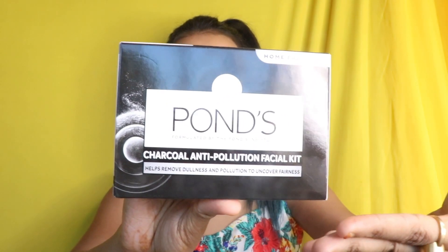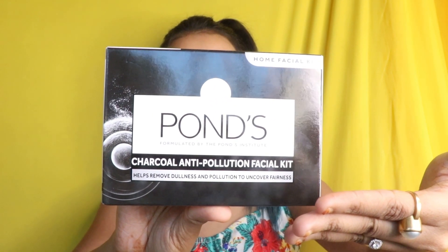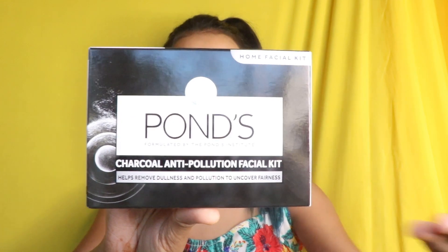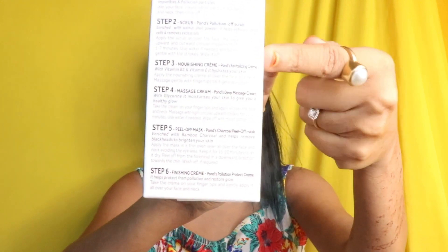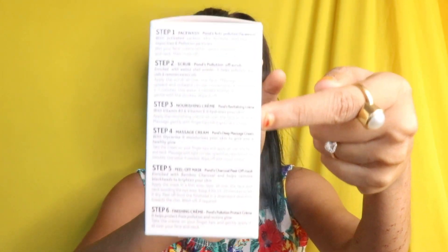Let's start with the packaging. I'm literally in love with this black and white packaging — it looks really nice. At the top it is written Pond's Charcoal Anti-Pollution Facial Kit, then it says 'helps removal dullness and pollution to uncover fairness.' At the side all the six steps are written right here.